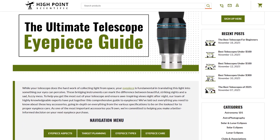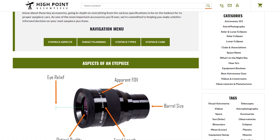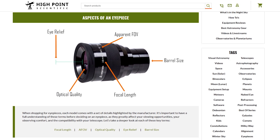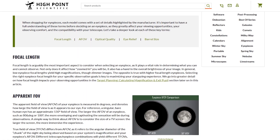There can be a lot of confusing terminology involved in eyepieces. Our team has put together a very comprehensive article discussing terms like true and apparent field of view, magnification, exit pupil, and everything else you need to know about choosing the best eyepiece for you. We highly recommend you check it out — it's a wonderful piece of information and you can find it linked below in the description.